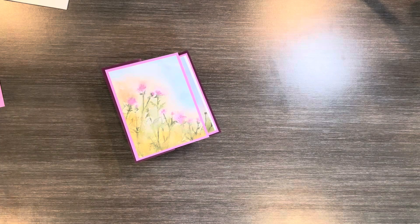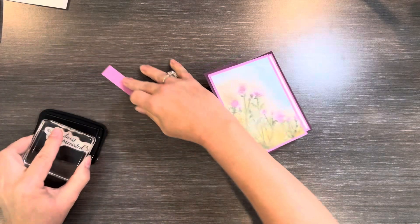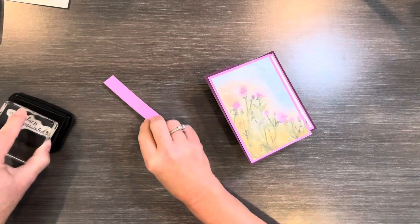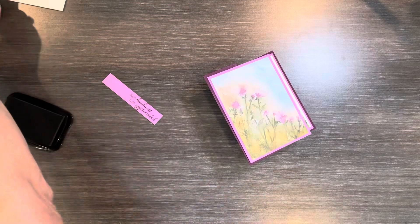Now I'm going to just do the greeting — I'm going to take my black ink and stamp over this. I'm going to do that again on the other side here. All right, I like that one a little bit better.